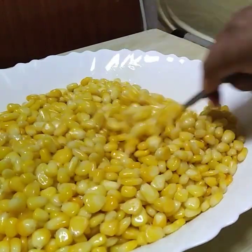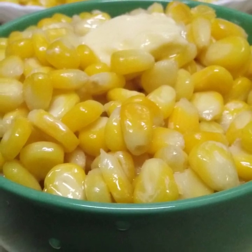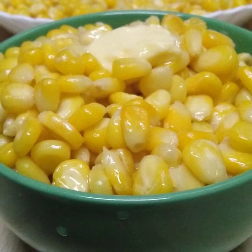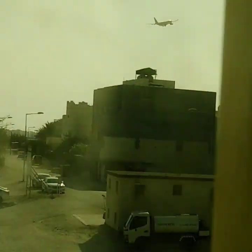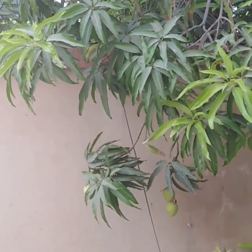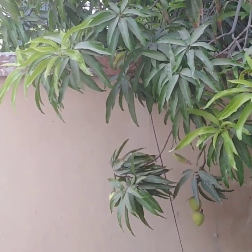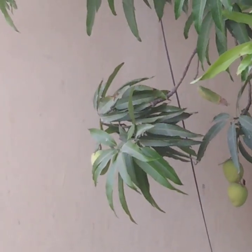If you want to make this recipe for the first time, it will be a very simple recipe for you. Inshallah, you will be able to make this recipe to your taste. Bye! Assalamualaikum! I'll see you next time.